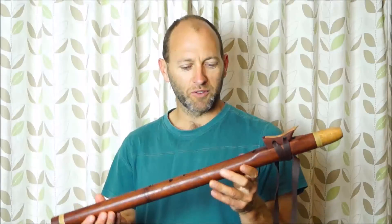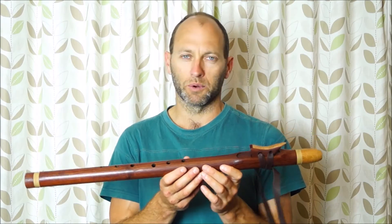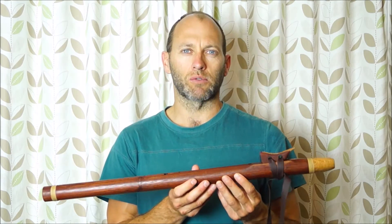Hello there, Todd from Southern Cross Flutes. We've got a D minor Grandfather Flute crafted from Rosewood — this is African Rosewood. Beautifully dark, rich red wood.